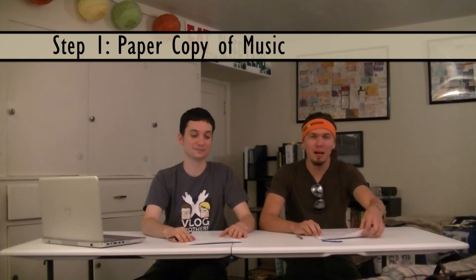Handbell ringers don't often think about how to prepare music before they get to rehearsal, but it's actually one of the most important things you can do as a handbell player. So we've come up with five steps to help you work through the process. Step one is very easy: get a paper copy of your music, like so.